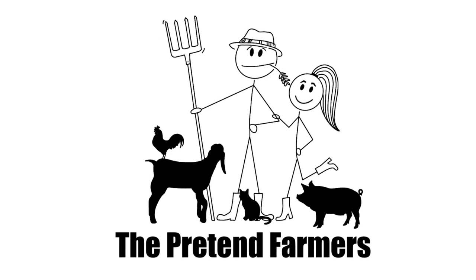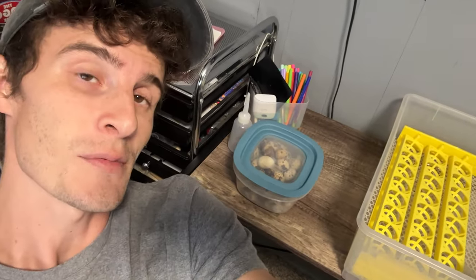Hey, it's Pretend Farmer Sam. I am here in my house, in my spare bedroom, where I keep all my board games. We like board games. And I'm going to set up the incubator and fill it with quail eggs. That's the plan. We'll fill it with quail eggs to hatch more quail, because I just really enjoy the quail. They're low maintenance, they make cool noises, they're cute, you need a whole bunch of different varieties, and they're just fun. So, let's get to it.